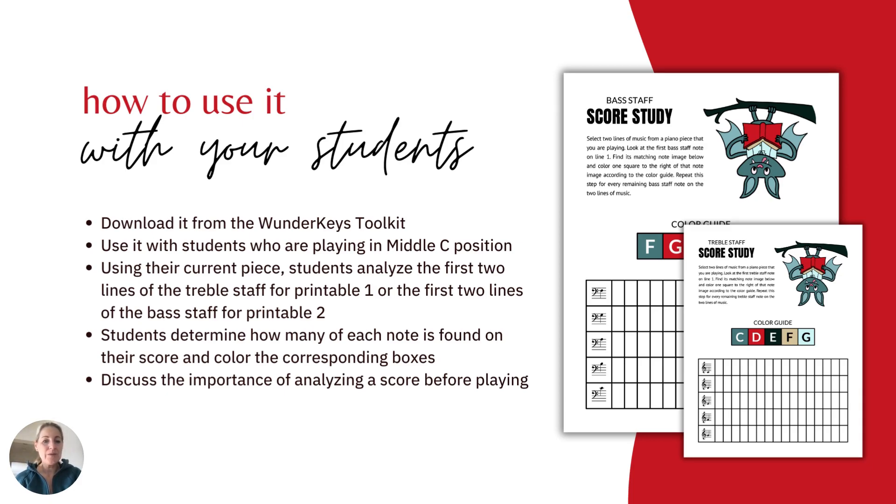Your students will determine how many of each note is found on their score, and then color the corresponding boxes. This is a good chance to discuss the importance of analyzing a score before sitting down to play it.